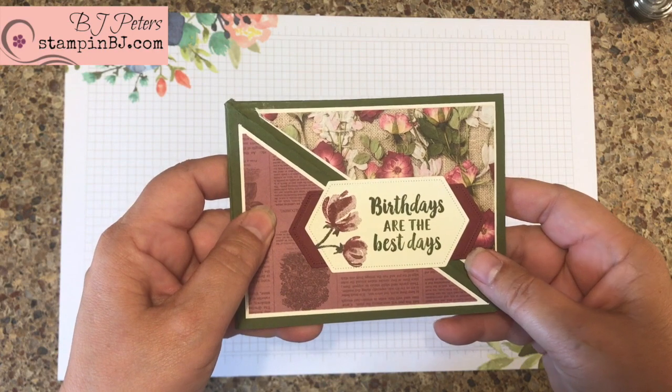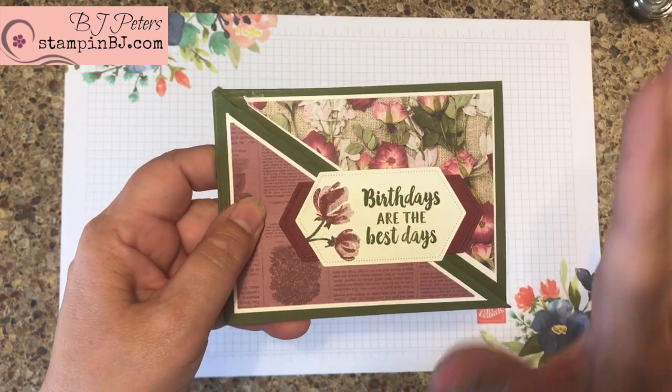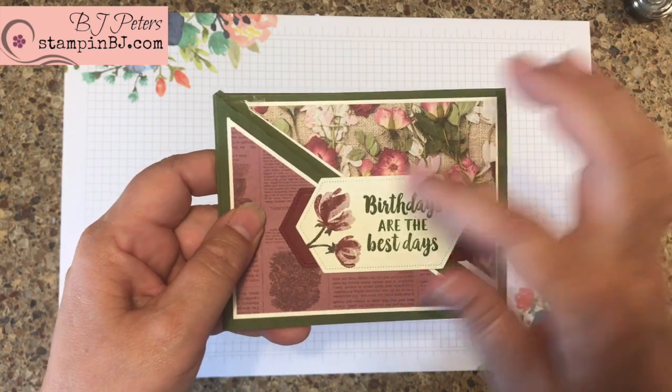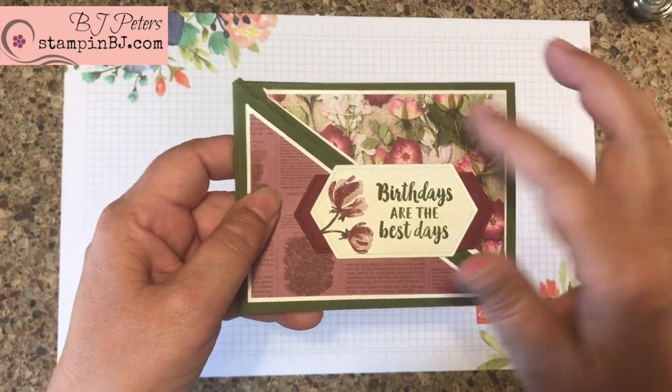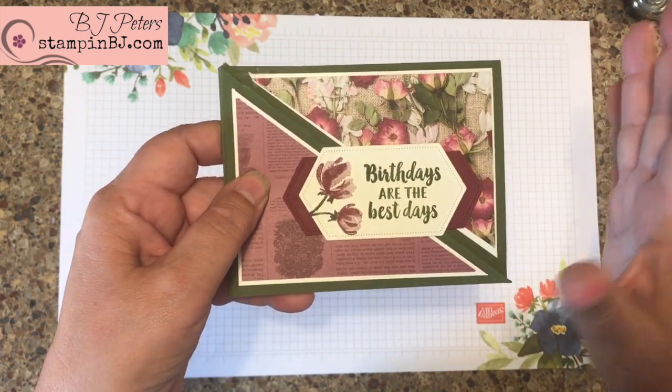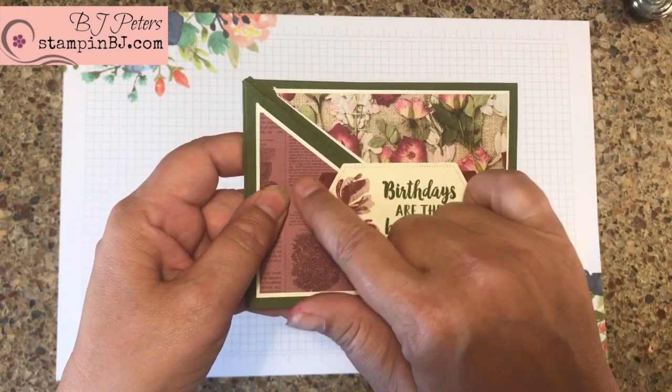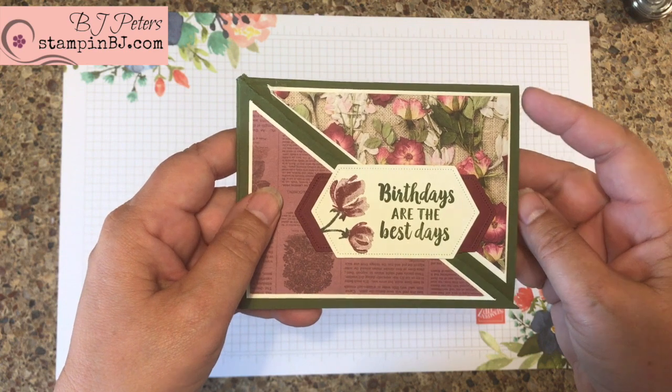I love this designer series paper, it's called Pressed Petals. And Stampin' Up! really has some of the best on the market that I've ever seen. I love the coordinating backgrounds — this is one side and this is the other side of the designer series paper.